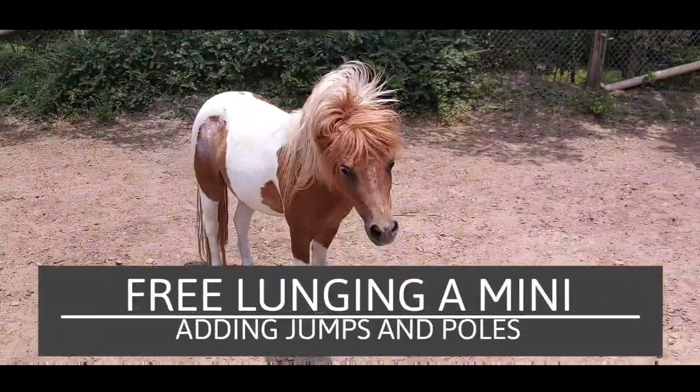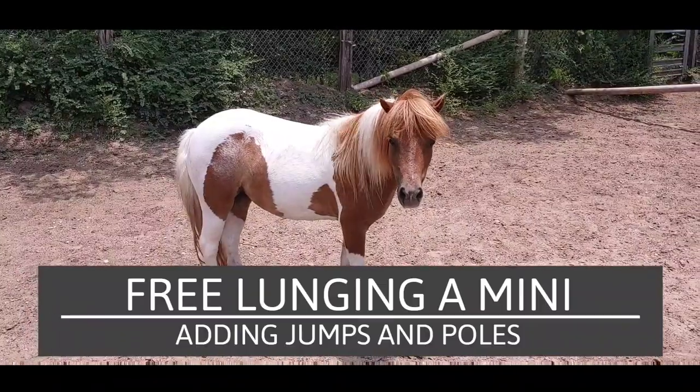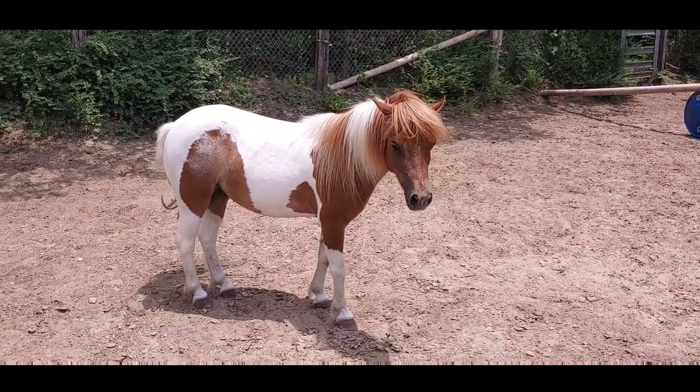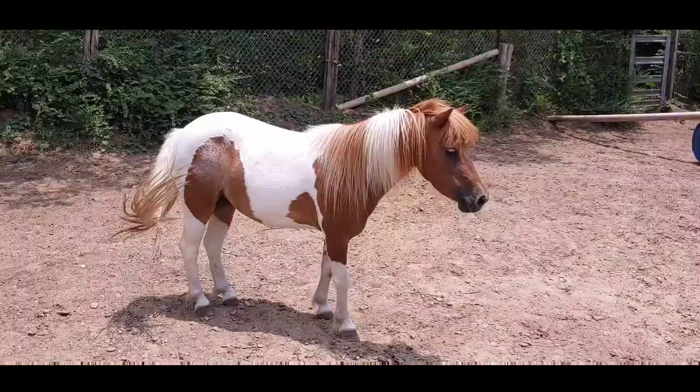Free lunging your mini is a great way to get your mini some exercise, work on some respect, and when you add obstacles such as jumps, it really gives them a little bit more balance. It gives them something to do and a way to get out some energy, and it's a great exercise.